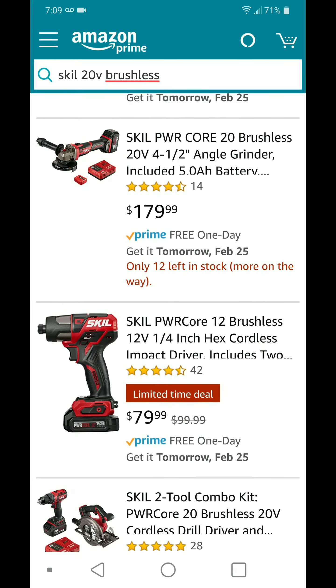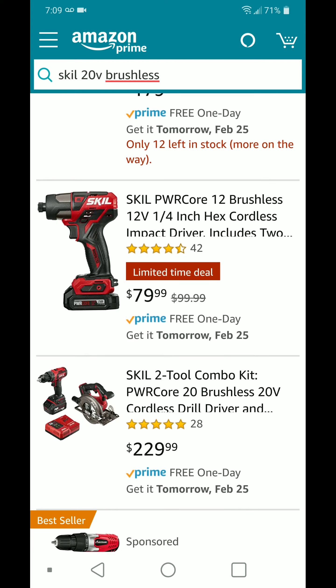Let's see if they have other deals. They also have the 12 volt quarter-inch cordless impact driver for $80 — that's not a bad deal.